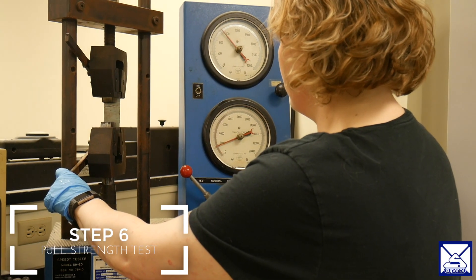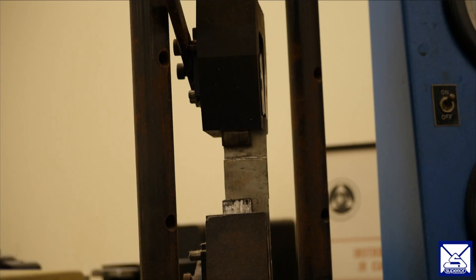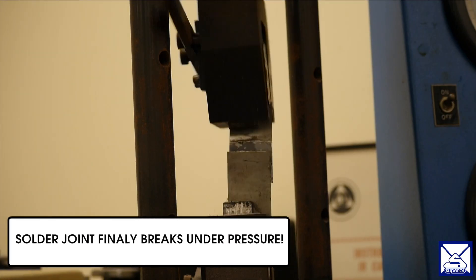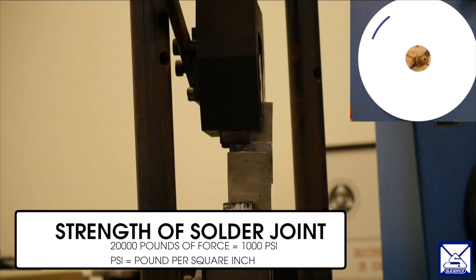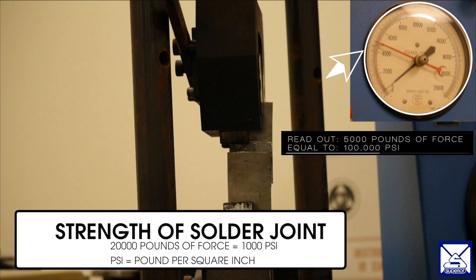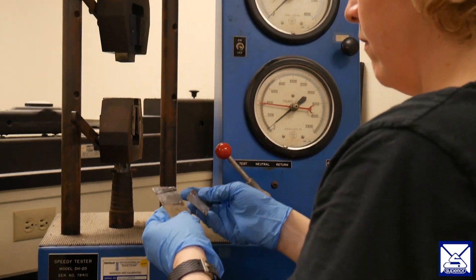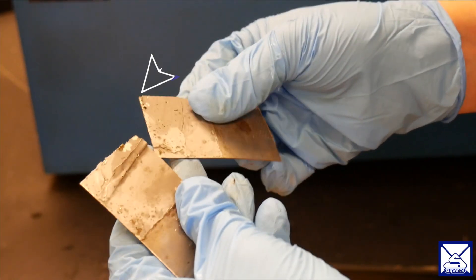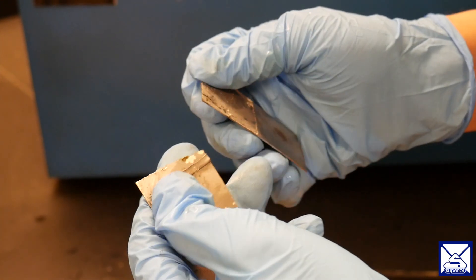Step six is an extra step to demonstrate the strength of our Superior No. 71. Here you want to see the solder is coated evenly, and a clean break at a high readout shows that Superior No. 71 is a strong flux that can handle stainless steel repairs and industrial production.